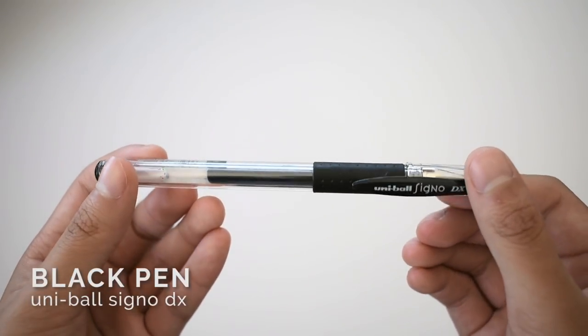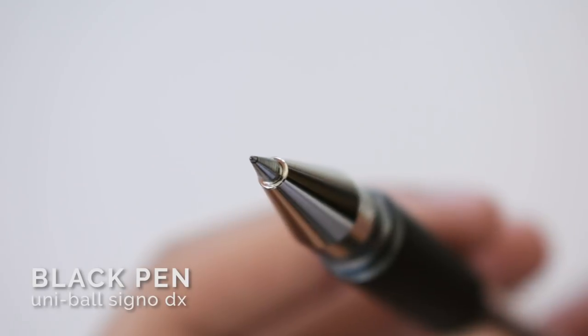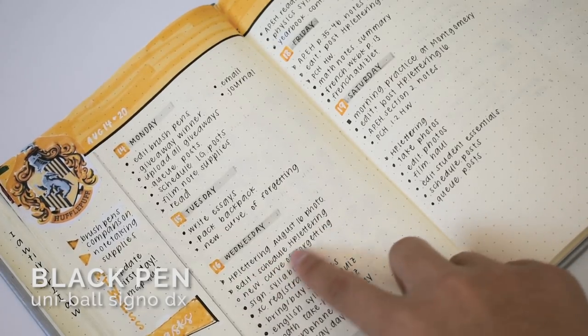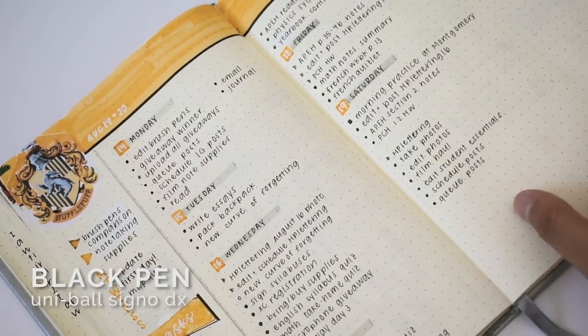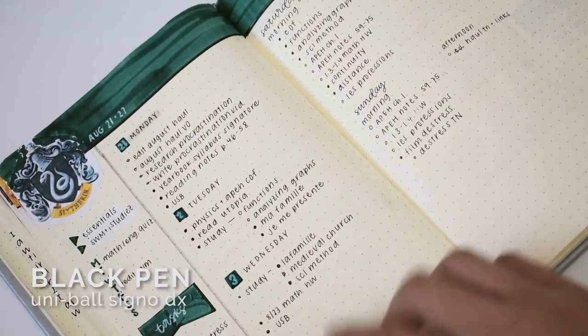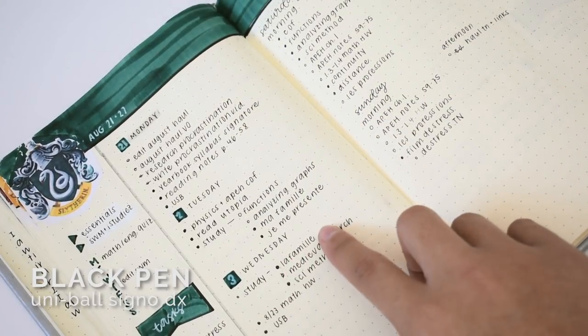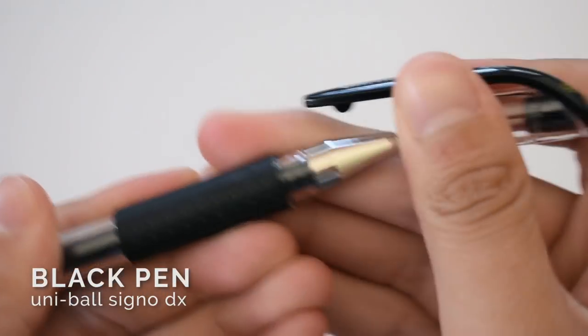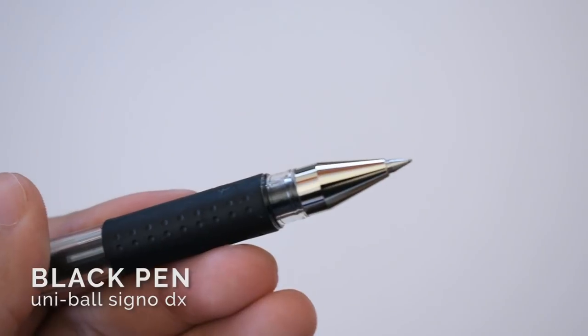Besides a notebook, the only other thing I think is absolutely essential is a black pen. I use a black pen to write down all of my tasks and events, and sometimes I use it in my drawings and decorations. I recommend an archival quality black pen like the Uniball Signo so that your bullet journal won't fade over the years.